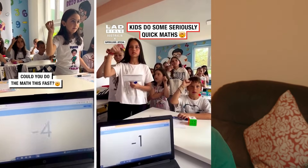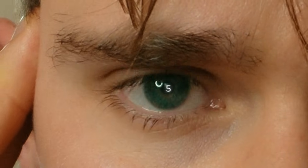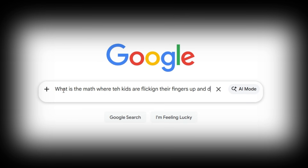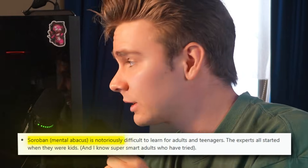Have you seen those videos of the kids who look like they're throwing up signs but they're actually doing mental maths faster than a calculator? I want to do that, because it turns out they're not super powered alien kids. It's a real technique called the mental abacus, and it's notoriously difficult to learn for adults and teenagers — a technique considered borderline impossible for any brain except a child's.